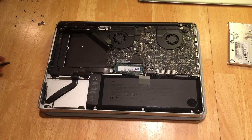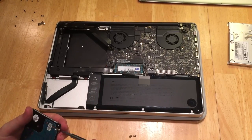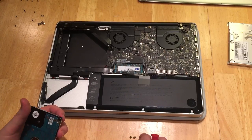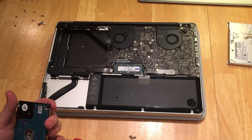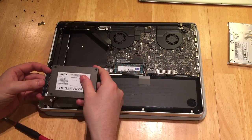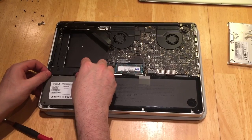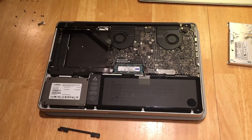Now grab your solid state drive plus your old hard drive. Remove the pegs that are on the side that help secure it to the enclosure. Pull those off, put them on your solid state drive, and put your solid state drive into the case by attaching the ribbon cable, nesting it within the drive bay area, and then re-securing it with the Phillips head clamp.